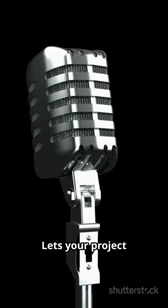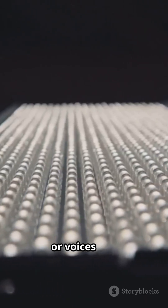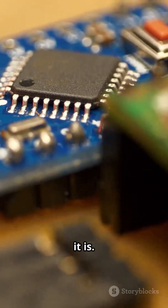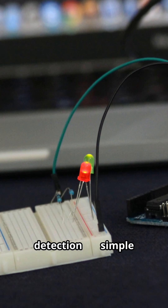Lets your project react to claps, beats, or voices. Looks way smarter than it is — great for auto lights, displays, and ambience detection.